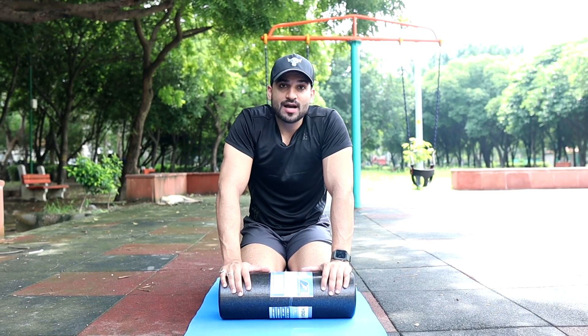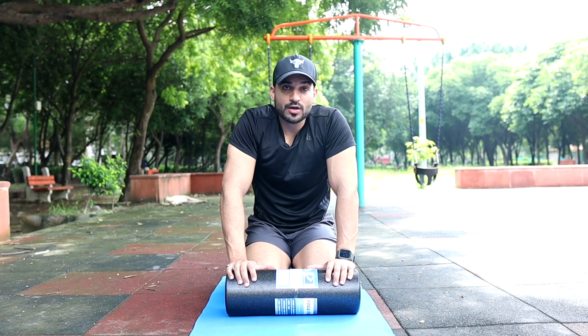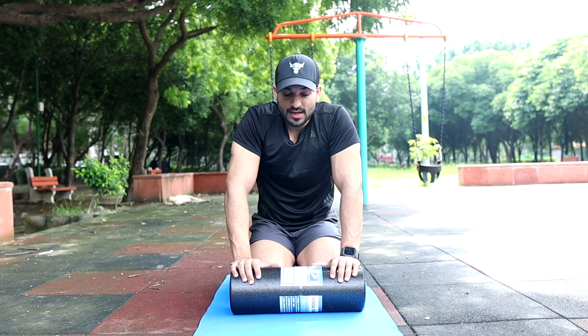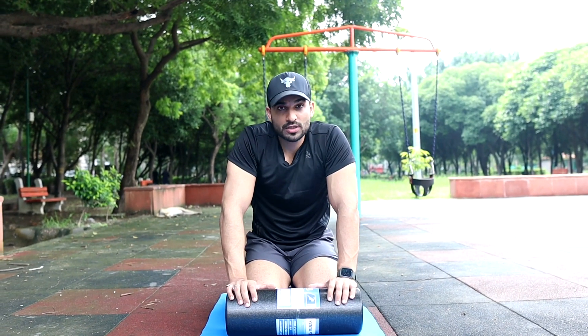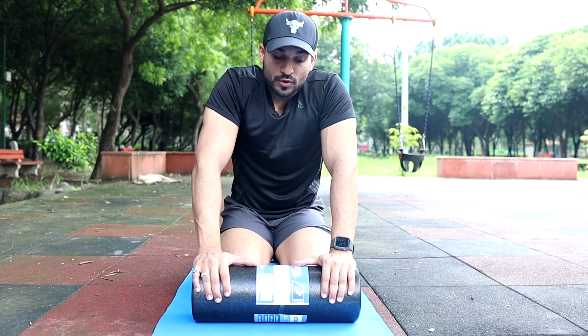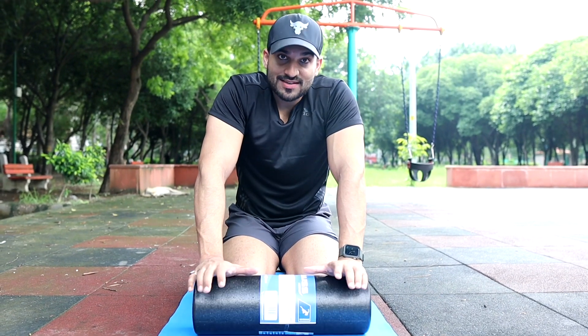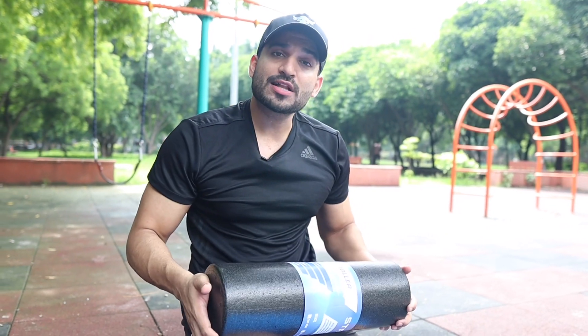If you are doing foam rolling alone, pay a lot of attention. If you are doing it under a trainer, that will be better. Some of my subscribers used the foam roller incorrectly and experienced pain, so please be careful. Guys, this was our latest fitness video. If you liked today's video and want to see more videos like this, please like, share, and subscribe. I'll see you soon with a new video — stay fit, stay stylish, and stay groomed.